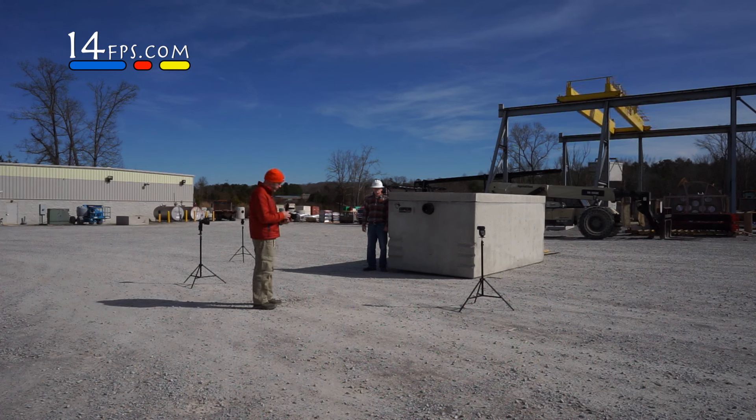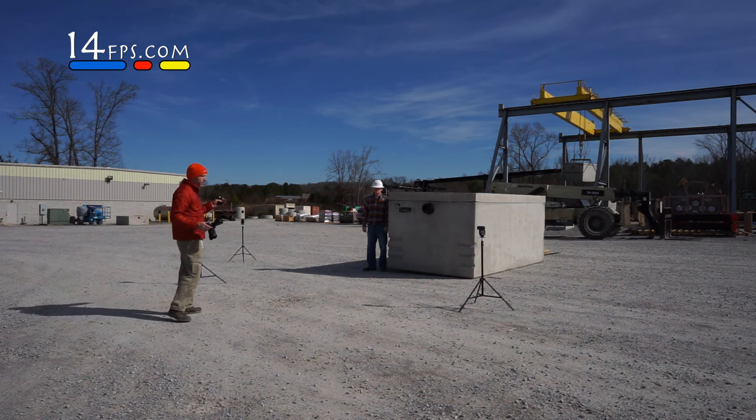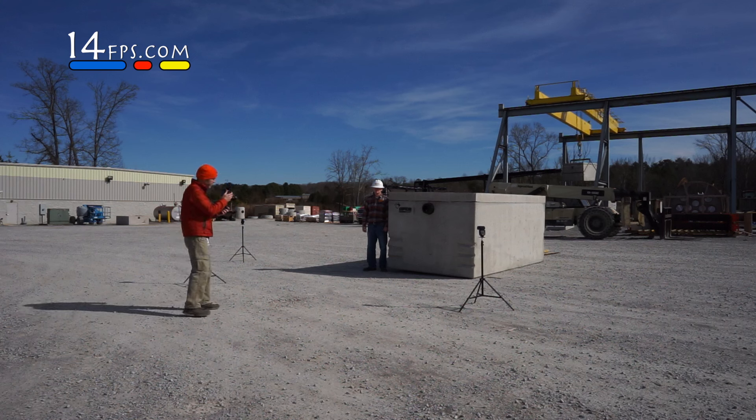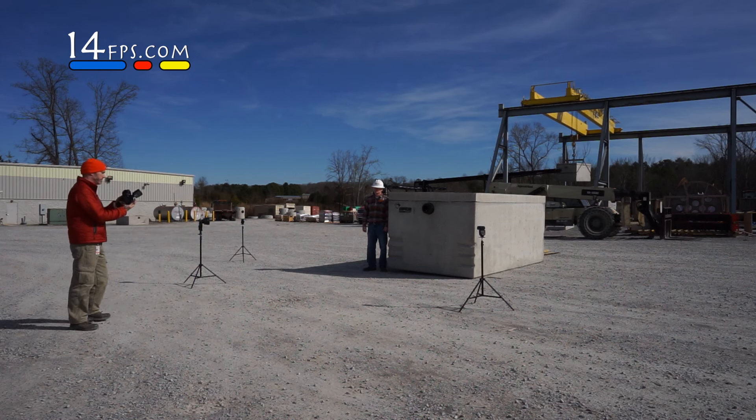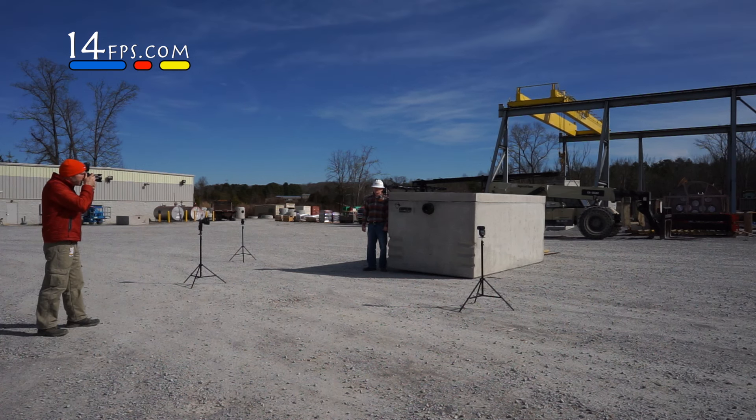So what we're going to do first is get a meter reading, but we're going to use three speed lights to overpower the sunlight. Let's get a quick ambient meter reading. Ambient says ISO 100, F13, 1.25.